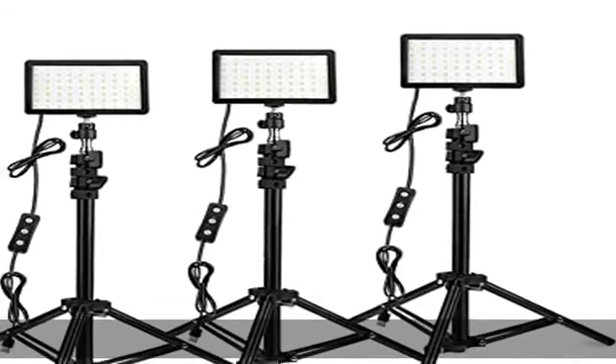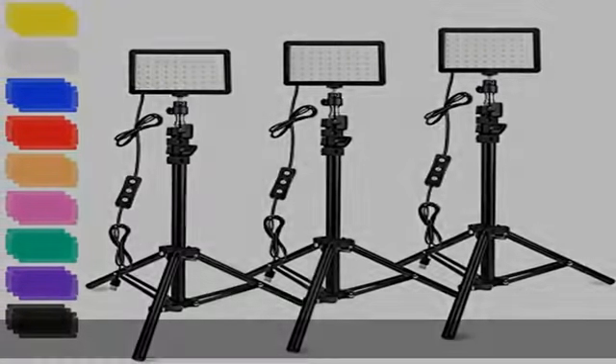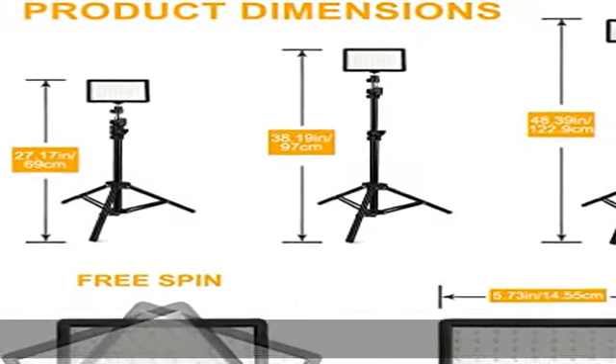About this item: multiple color and brightness levels. 360 degrees full color will make your photography more colorful.